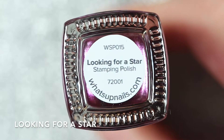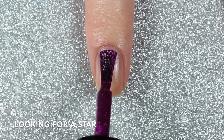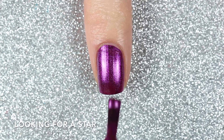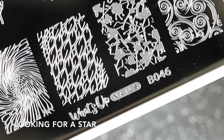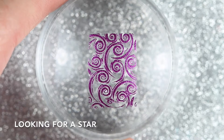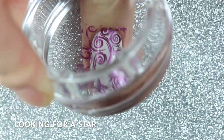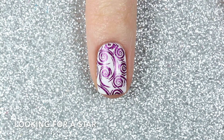This one is a metallic purple polish called Looking For A Star — one of the new releases — and it's so, so pretty. Even though it's a metallic polish, I had absolutely no issues with brush strokes even when swatched on its own, and it was opaque in two coats. To test it as a stamping polish I'm going to use the B046 Petal to the Metal stamping plate to stamp this swirly design. It stamps really nicely over the white and looks really pretty over the black. Here are two coats of Looking For A Star swatched on its own and stamped over white and black.